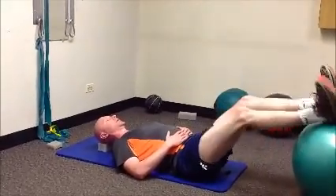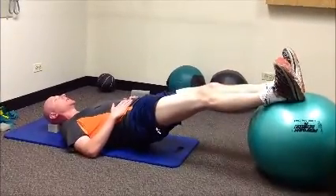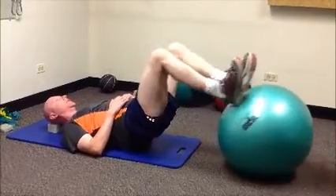Heels go on the center of the ball again. You're going to need to bridge up. Maintain this bridge this time — you're not going to drop your pelvis down. Bend your knees and push the ball away from you.